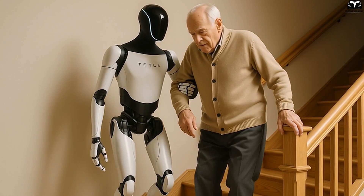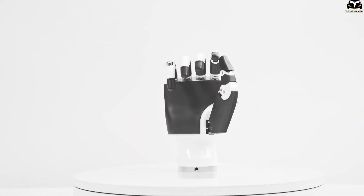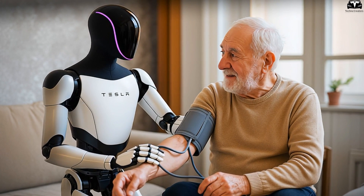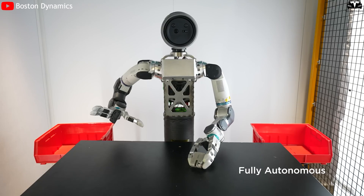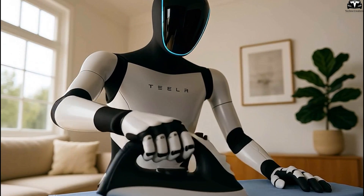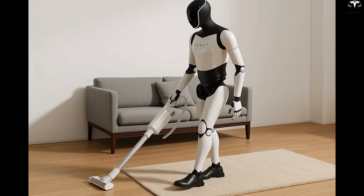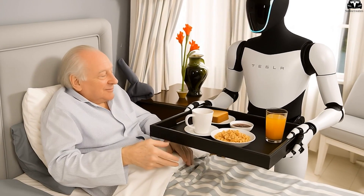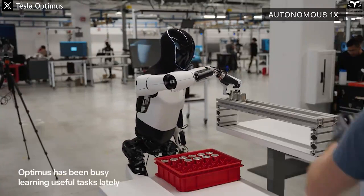In the field of elderly care, the V3 hand design makes Optimus safe enough to assist with sensitive interactions. Thanks to embedded force sensors, it can help someone stand up, deliver medication, clean the body, or hold a cup of warm water without causing harm. Most industrial robots use rigid gripping hands, which are unsuitable for frail human bodies. The key difference with V3 lies in its real-time force adjustment: it can grip strongly when lifting heavy objects and gently when interacting with people, making it reliable enough for use in nursing homes, hospitals, or even at-home rehabilitation.